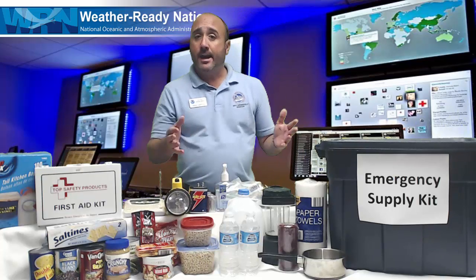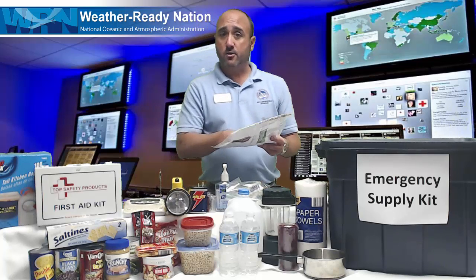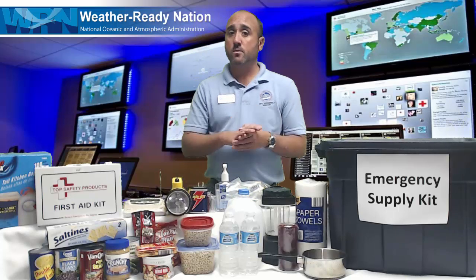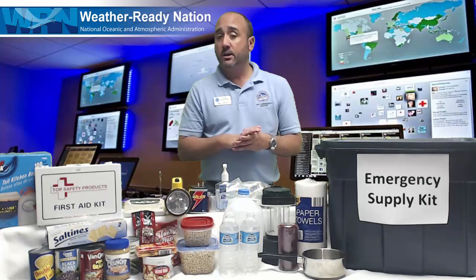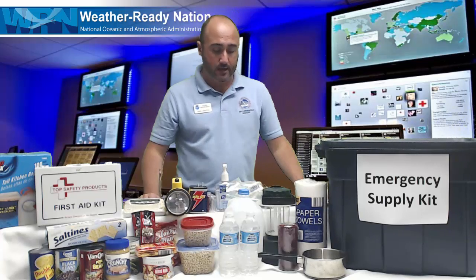It's also a good idea to have some cash on hand and put that in with those important papers in the tub, because the power might be out or the phone lines might be out. Communication might be down, so credit cards and debit cards won't work in that type of emergency or disaster, so cash is always good to have on hand.